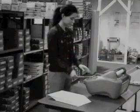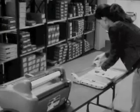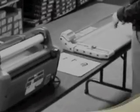Finally, the labor-consuming days of feeding, cutting, trimming, and stacking laminated material the old-fashioned way are gone for good. With the ALM, there's just one button to press and the machine does the rest.